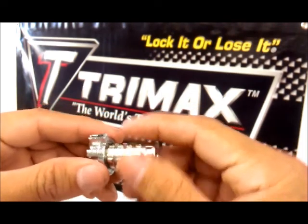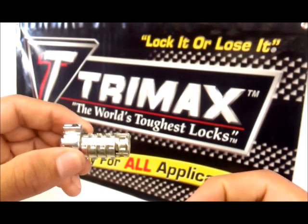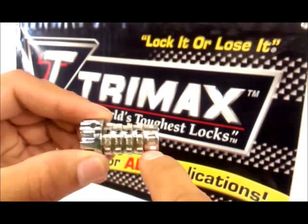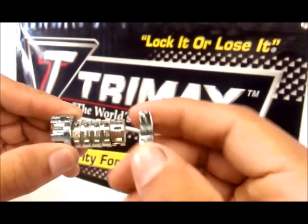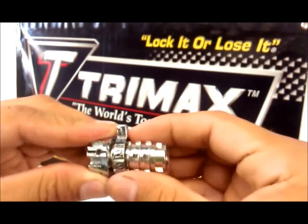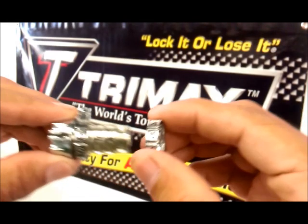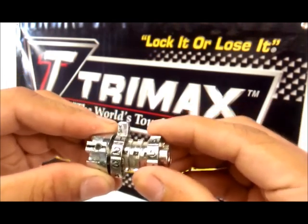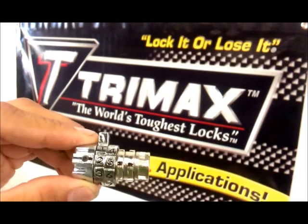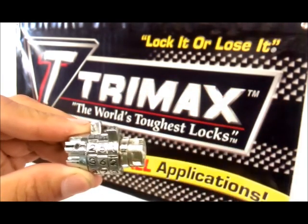Slide on one lock wheel at a time, lining up the selected number with the respective black set marks. In this case, we're going to choose 2, 5, 1, 8.